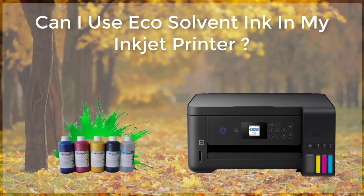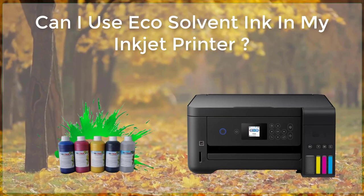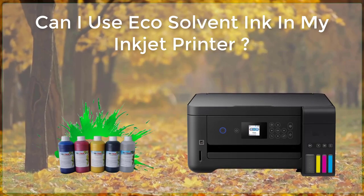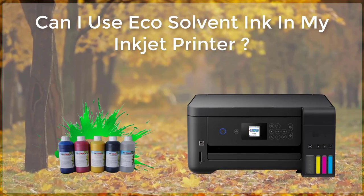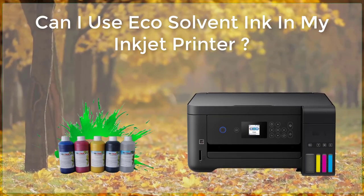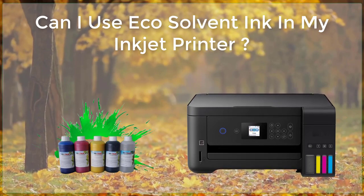Can I use solvent ink in my inkjet printer? Eco-solvent ink is a type of ink commonly used in wide-format inkjet printers. These printers are typically used for printing on a variety of materials, such as vinyl, banners, and other types of outdoor media.